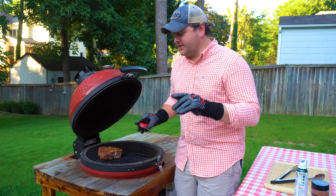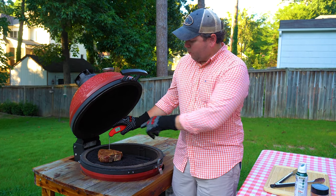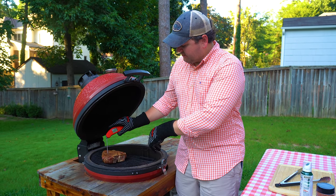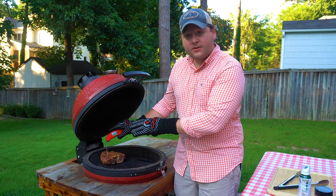Just took the temp again — thermopin is telling me 119 in the strip, and the filet is cooking a little quicker at about 127. That's looking really good.